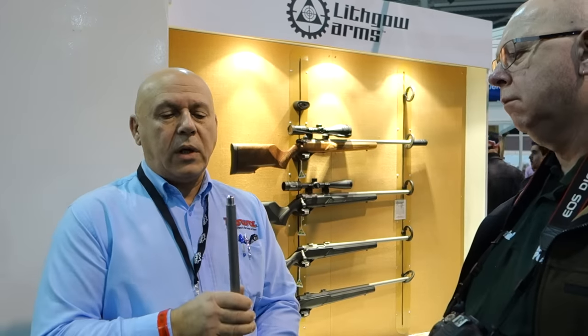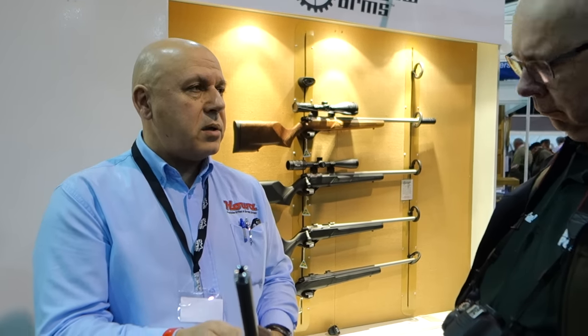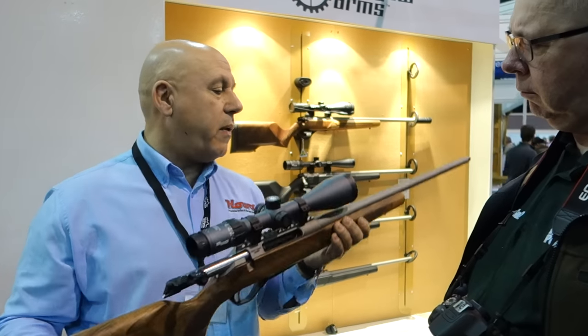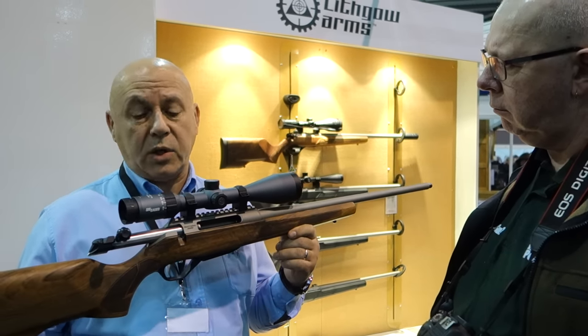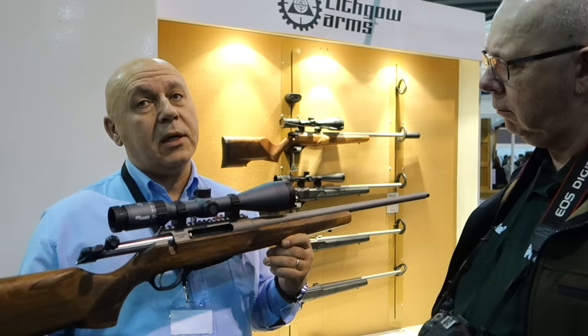The models come into the UK with a screw cut 14 by 1, and they carry an 11-degree match crown — or target crown, as some people affectionately call it. In terms of accuracy, we know they're capable of half a minute — half an inch at 100 yards. Of course, that's dependent on the ammunition quality used, or the reload if it comes down to that — and also the ability of the nut behind the gun.